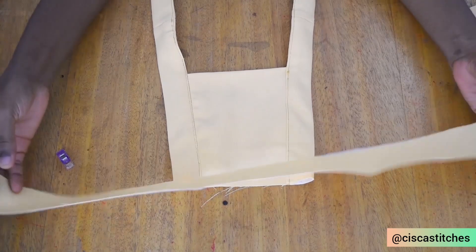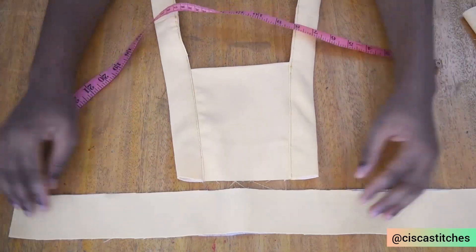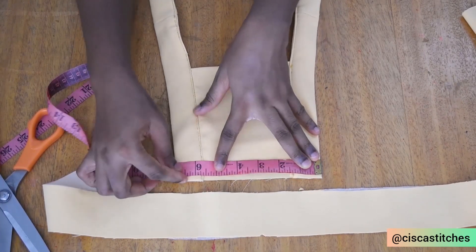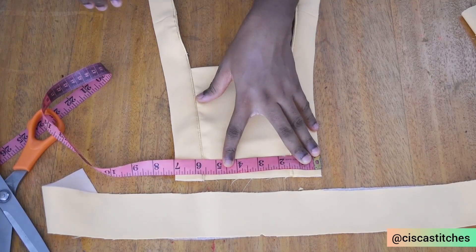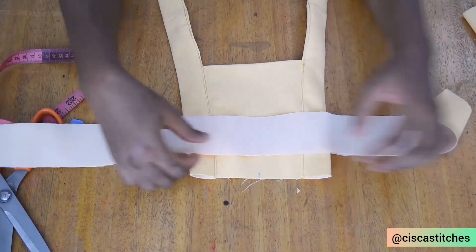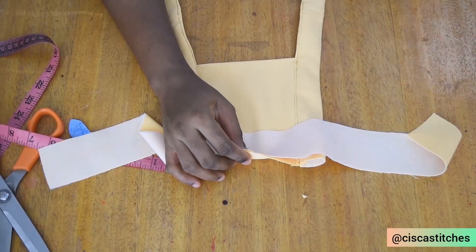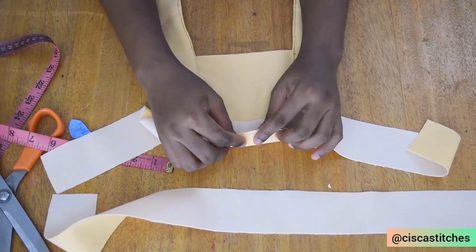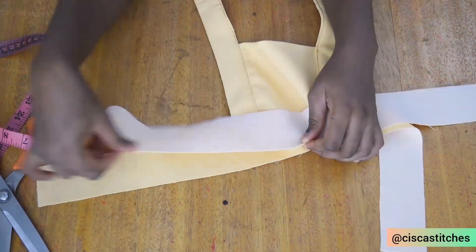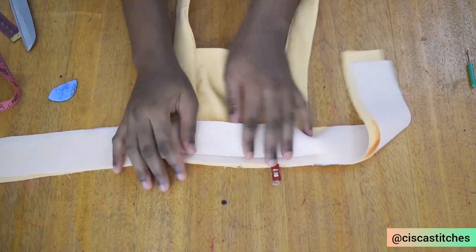The next thing is to attach the strap to the waistband. Here is the waistband — we're going to find the midpoint to centralize it. I fold it in two and notch the center, then measure this to be seven inches; the midpoint of seven inches is 3.5. I come here and mark 3.5, making sure the notched part of the waistband matches the marked part of the pinafore. I place it on top, then get the second waistband piece, placing it right side to right side, matching the midpoints. I sew by half an inch seam allowance.